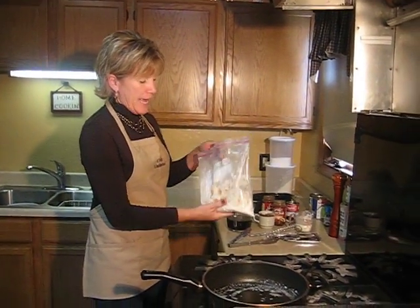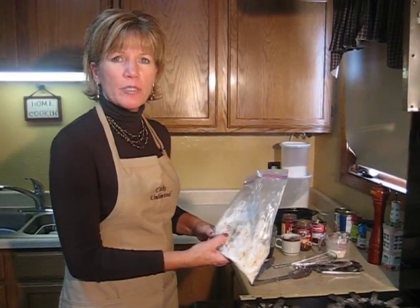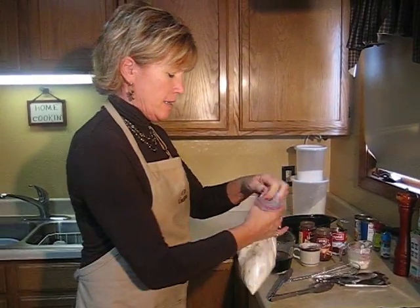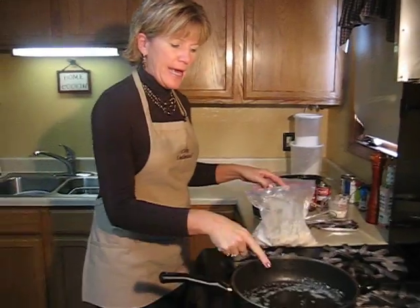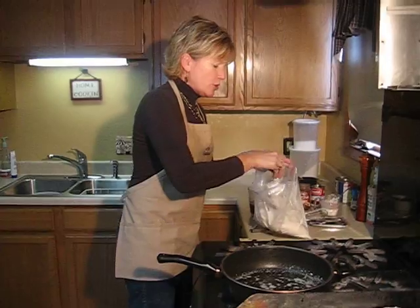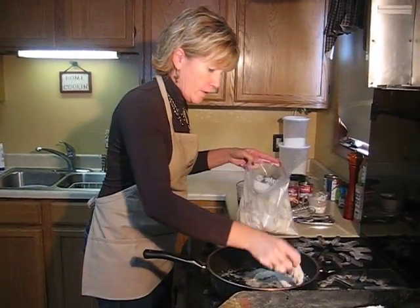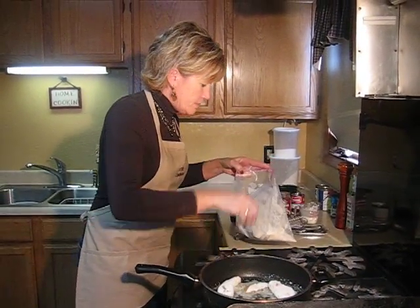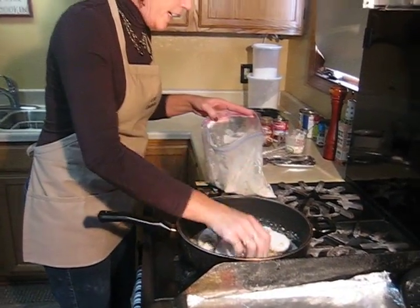I have in this bag of flour — I just took three-fourths of a cup of flour and added a tablespoon of Lowry seasoning salt, and I deboned my thighs and my breasts. Just shake it up and get your pheasant well coated, and have your oil heated up to about medium-high heat. You just want to brown it good on both sides until it's golden brown.